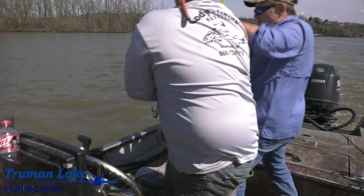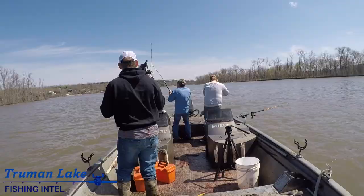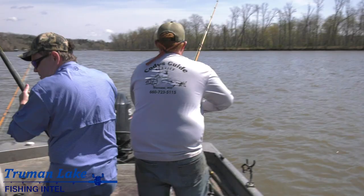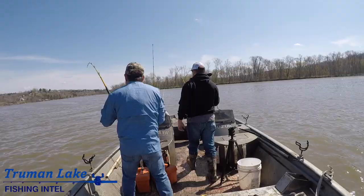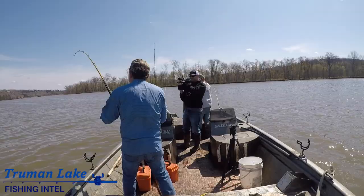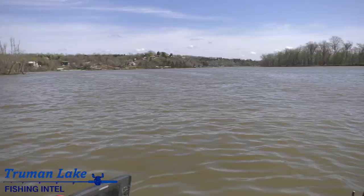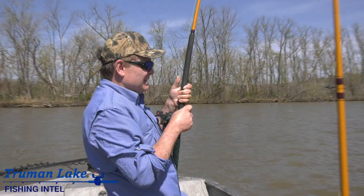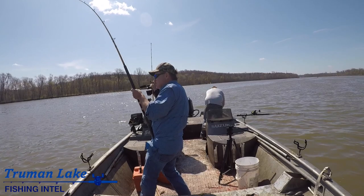How does it feel compared to the last one? Way bigger — way bigger. Now, I don't know if it is bigger but it feels bigger. These fish have been traveling so much right now. You hit them and you get that initial run out of them, and they're pretty much done. Especially the bigger females — they will not fight you at all once they make that run. It was a great first run, like holy cow, and now it's just dead weight. We will find out shortly.